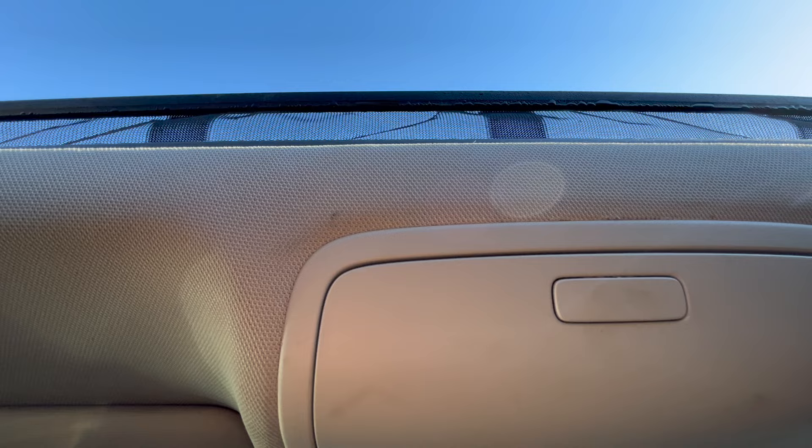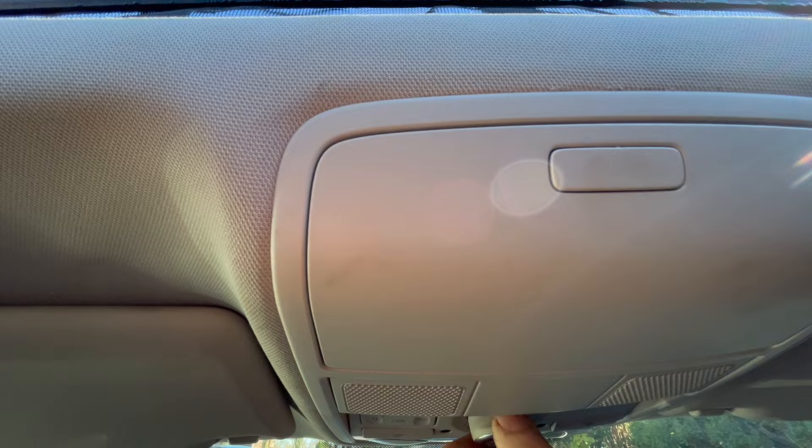When you turn it, it goes. You want to click it a little more, it goes. And then closing it — it goes all the way down.